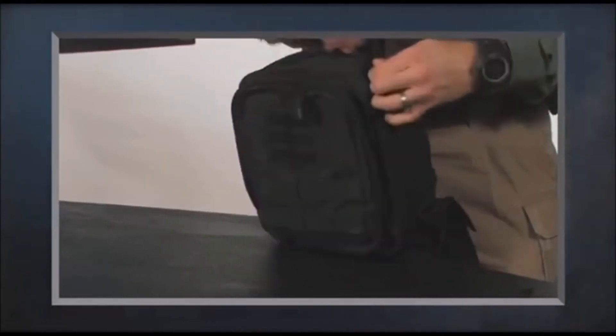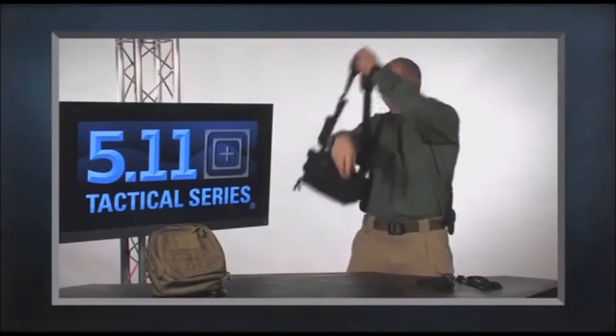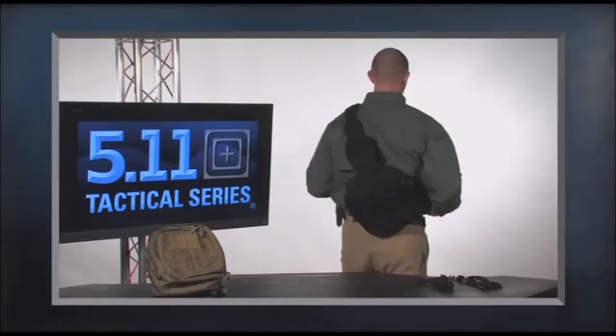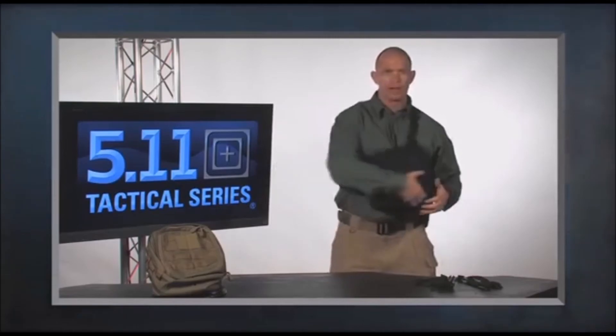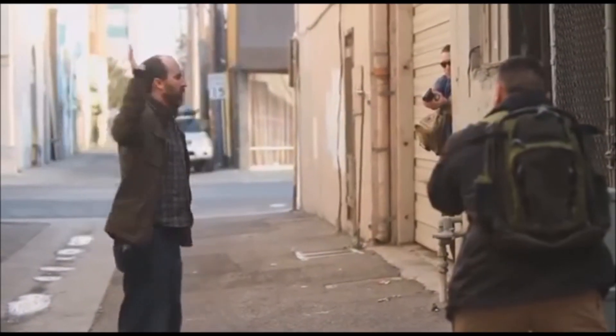This is a sling-style bag designed to be worn over the shoulder — right or left. It has a smaller silhouette so it's easy to carry, and when I want to access it I can spin it around and work out of it like a workstation.